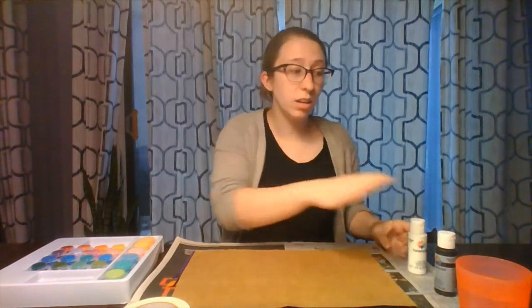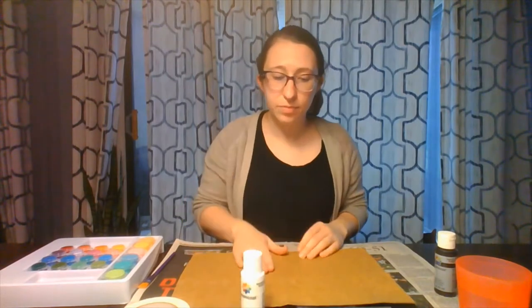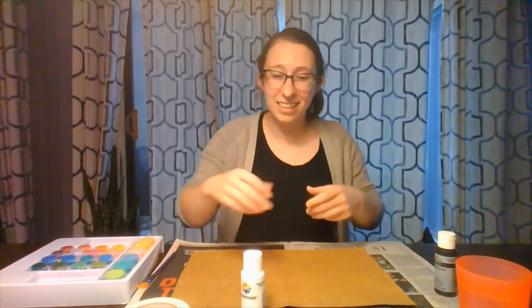For our first step, you are going to choose either black or white to be the base color of your picture. I'm going to go ahead and choose white for mine. We're going to paint the whole piece of cardboard and then set it aside and let it dry before we go on to the next step. All right, let's get painting.